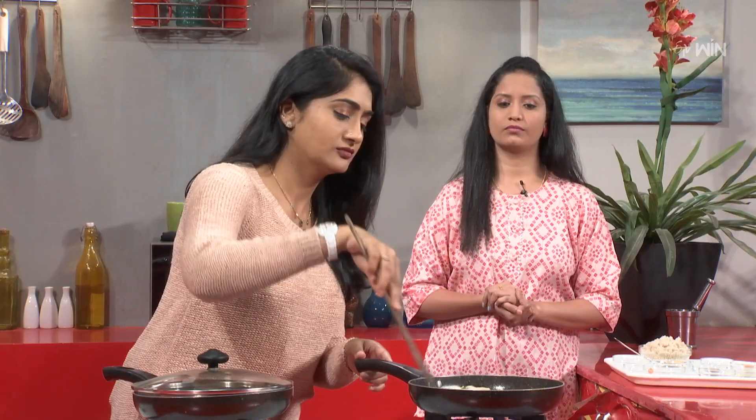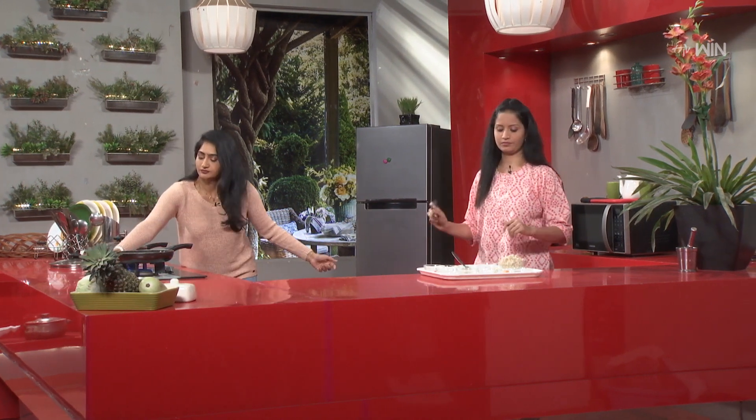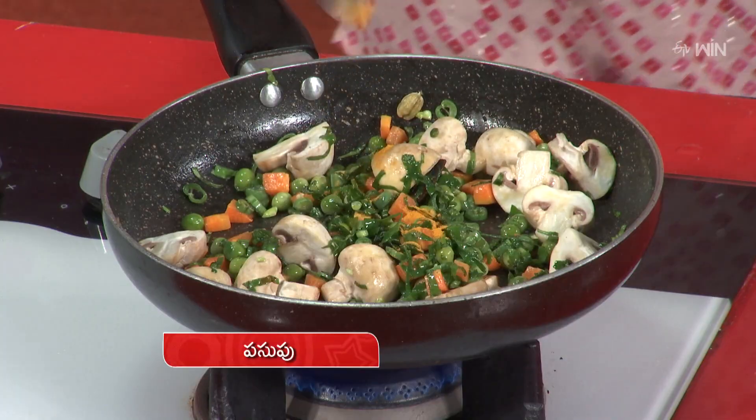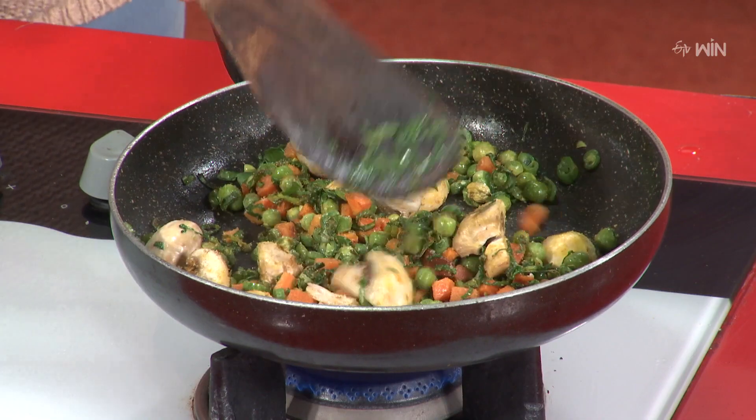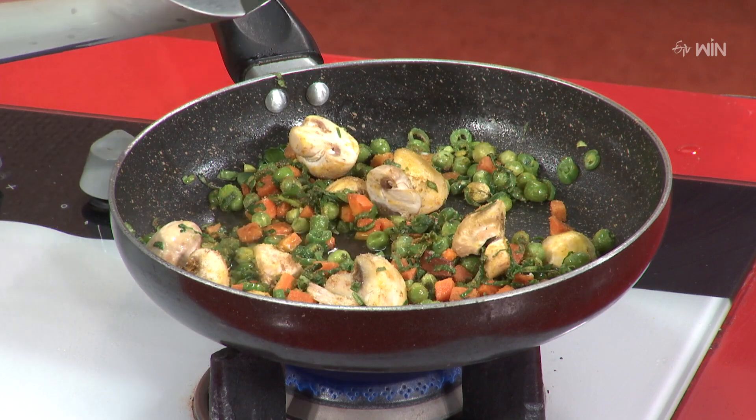Let's add mushrooms. We will add a spoon of masala sauce, a little spoon of methi powder, jeera powder, and salt. We will add some water.